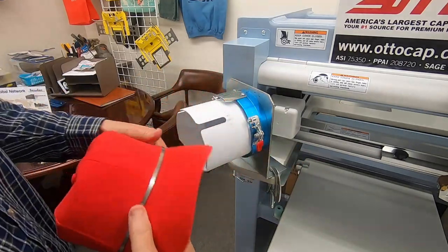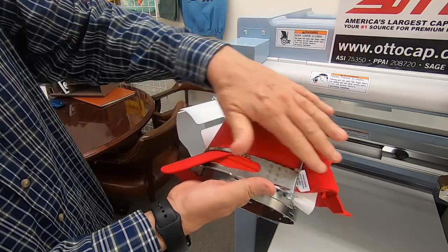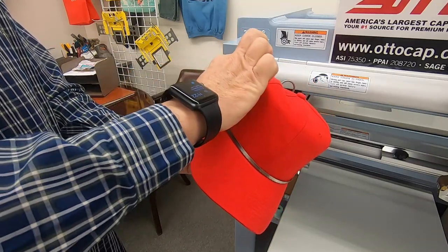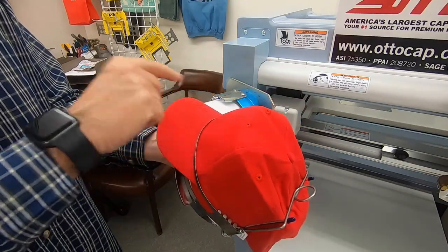Just hit the two tabs, pop it off, and you can see right here what a nice job it does — it's really nice and smooth on both sides. With confidence you can embroider on this side and not worry about puckers or registration problems. Same thing on both sides, same thing on the center.